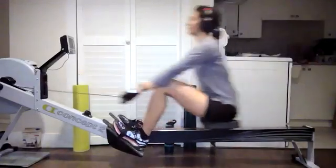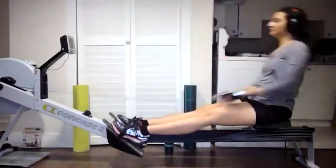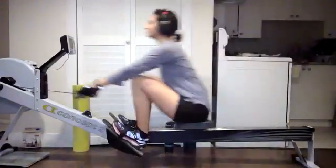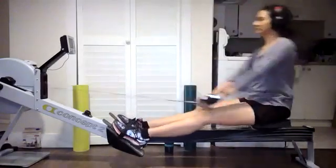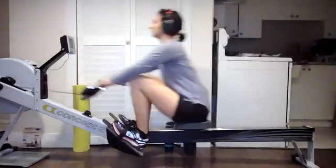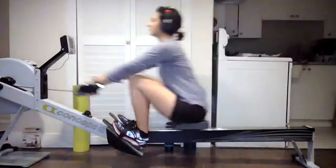Here we go. So everybody feeling good? Everybody's locked in. We're coming up to that 24 — that's going to happen in 30 seconds. Until then, everybody's still locked in. Just nice, smooth, controlled at 20.